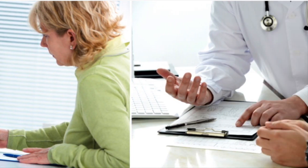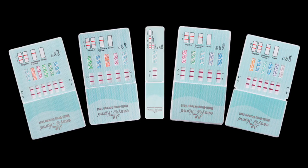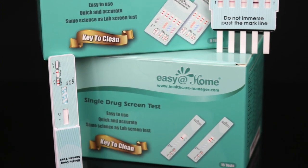Our customers include staff agencies, small businesses, families, physicians, rehab centers, and pain clinics. They always have plenty of combinations to choose from, coming in both multi-panel and single-panel dip cards depending on your needs.